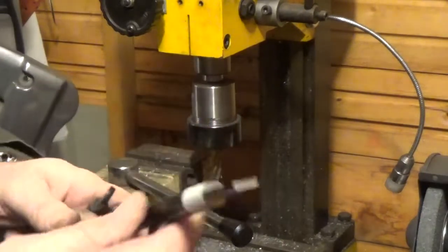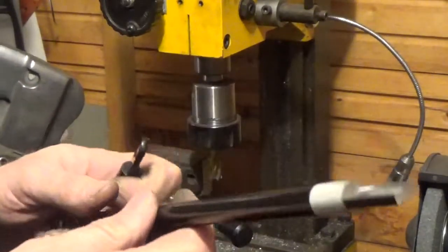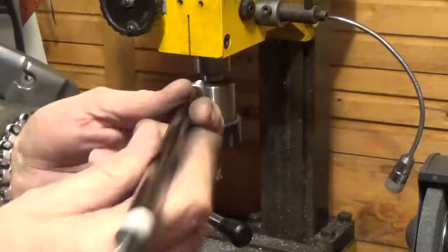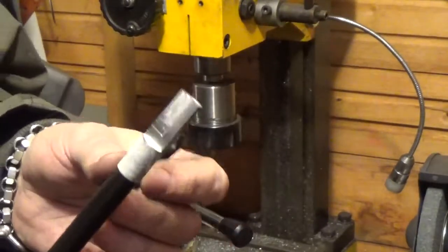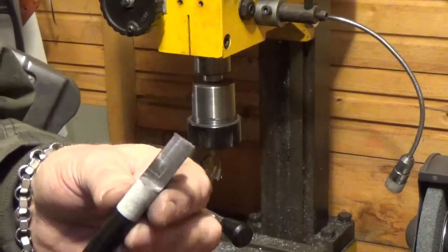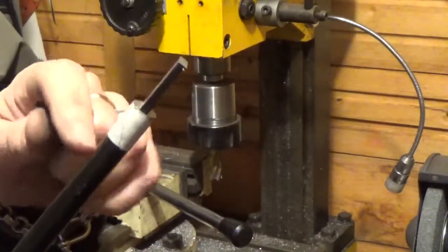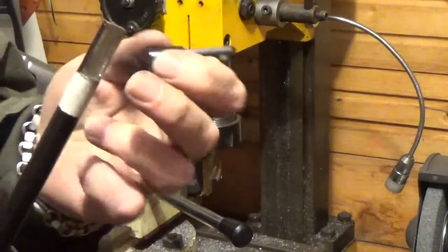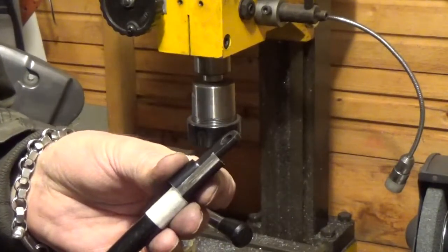I have three options really: cut it, weld a bit in, or turn this end down and re-thread it — or machine the flat side back into it at a shorter distance. I've got a mill but not a lathe, so turning that end down would be hard work. But I've got a mill so I can machine flats, so that's what I've done — drill a hole in there and then that should be the rear master cylinder sorted.